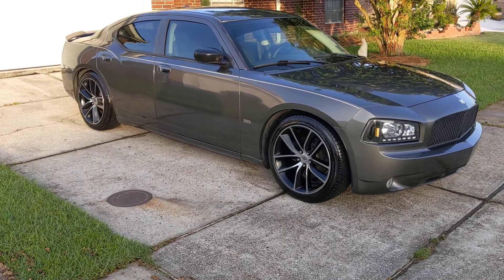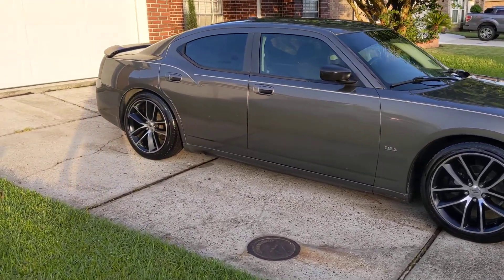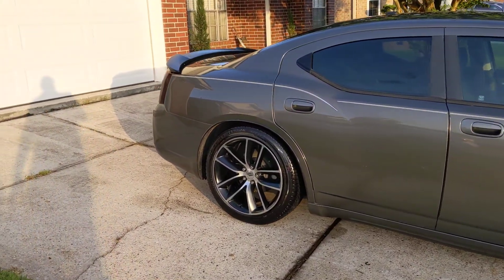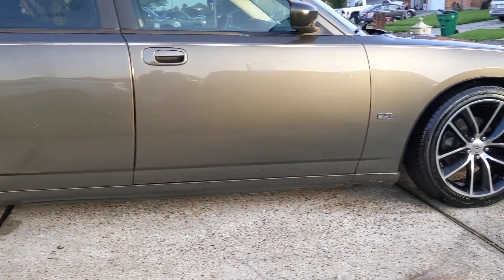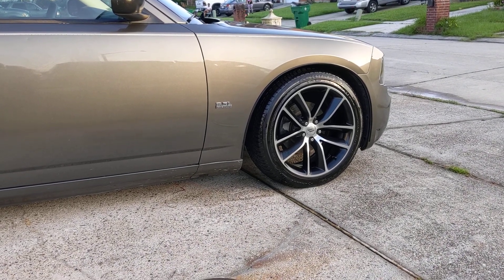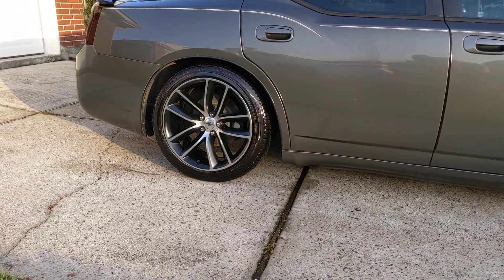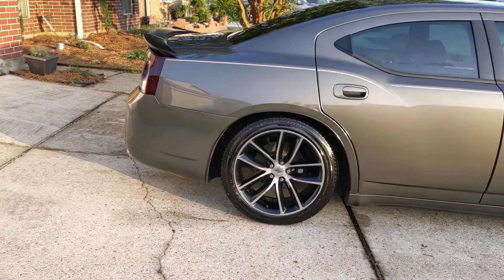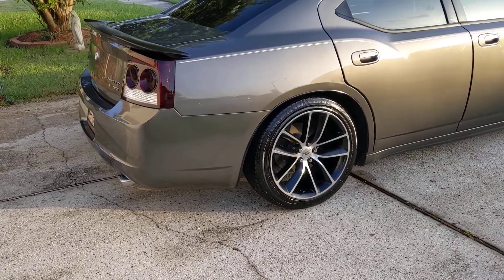I've been thinking about it for a minute. I don't think I want to go with the Wickerbill — I think that's just a little bit too much for me. So that's where I'm at. Got my Eibach springs, got my scat pack wheels, I like these over the other ones, and who knows what's coming next.